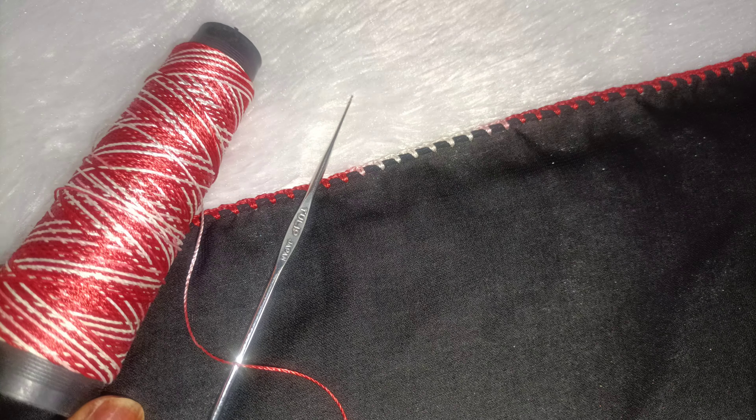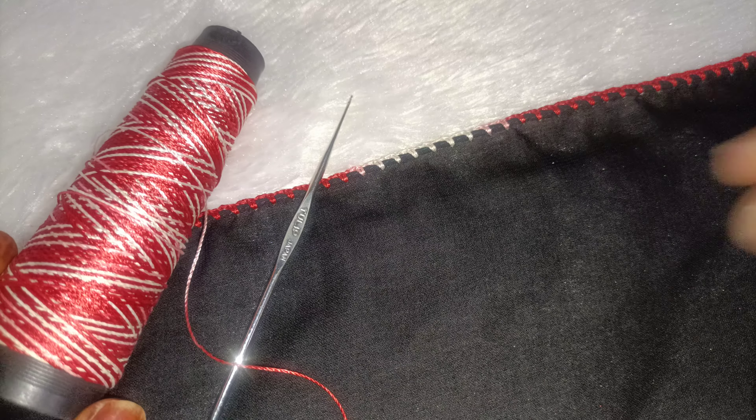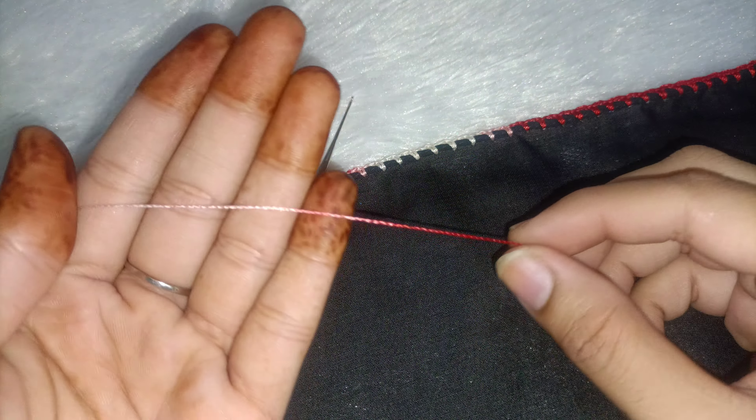Assalamualaikum everyone, welcome back to my channel. Today we will make a clear design. For this, I have made this silk thread — this is called embroidery which I have made in two shades. We have made a needle in 7.95 mm.